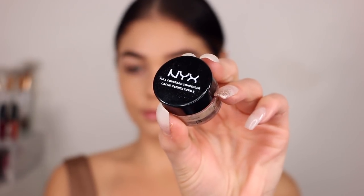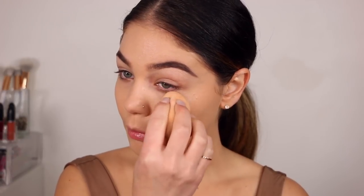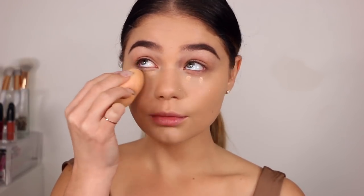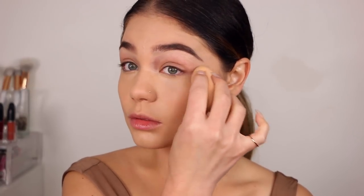Then taking NYX Full Coverage Concealer in this pot, I'm going to go ahead and apply it right underneath my eyes with this beauty blender in a V formation, just to give a brightening effect as well as covering up those under-eye areas. I'm also going to put a little bit on my forehead. But then I'm also going in with my Tarte Shape Tape because it is my baby — taking the shade Medium and placing a little bit right on top, blending that together, and applying it to the forehead area as well.